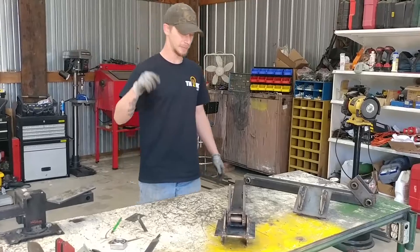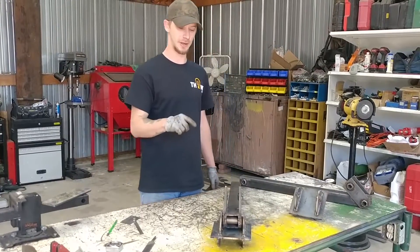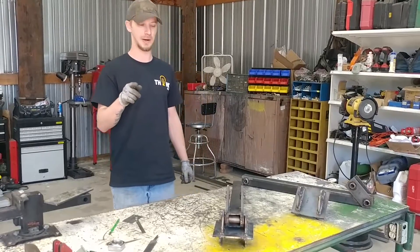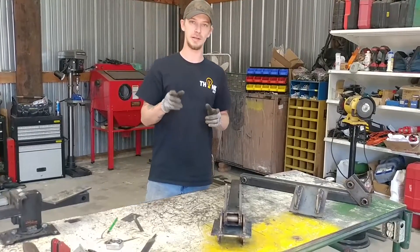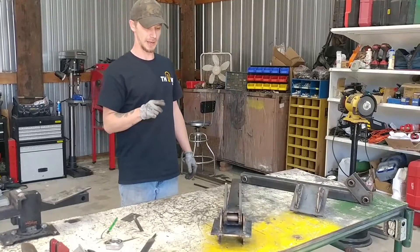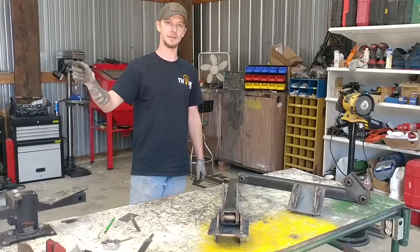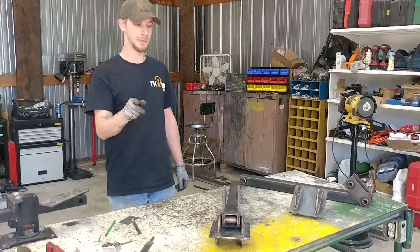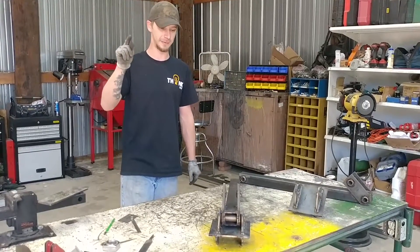All right, check it out YouTube — stabilizer arms are done. That's one more thing we can check off the list and get this backhoe done. The next project is going to be the bucket. Once that's done, it'll be mounting to the tractor and then we can test it and make sure it works before we paint it. Catch you next time.